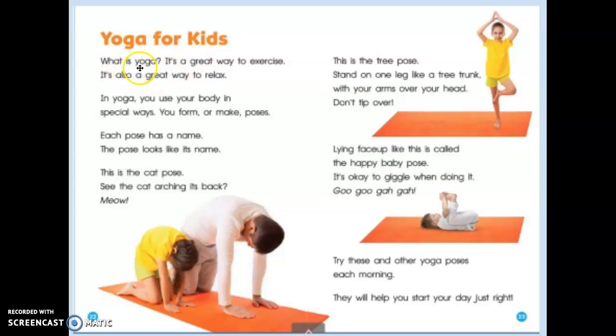What is yoga? It's a great way to exercise. It's also a great way to relax. In yoga, you use your body in special ways.